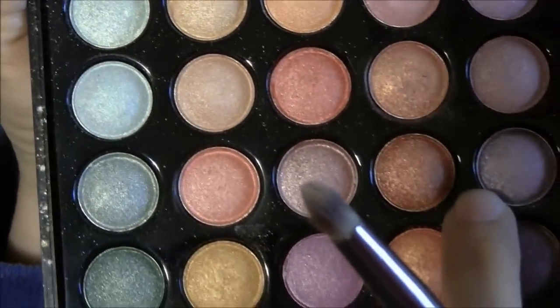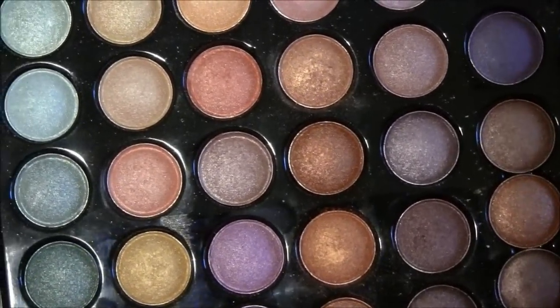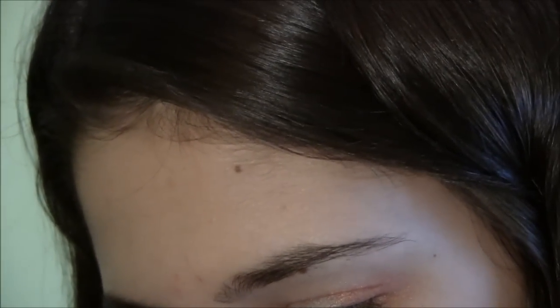Now I'm going to darken up the look just a little bit with this darker orange color, which is just right above the other orange we used. I'm going to take my Lorna Eyeshadow Brush, which is kind of pencil-shaped, and this is going to be perfect to apply this color to my outer V. We just want to darken up the look a little bit more.